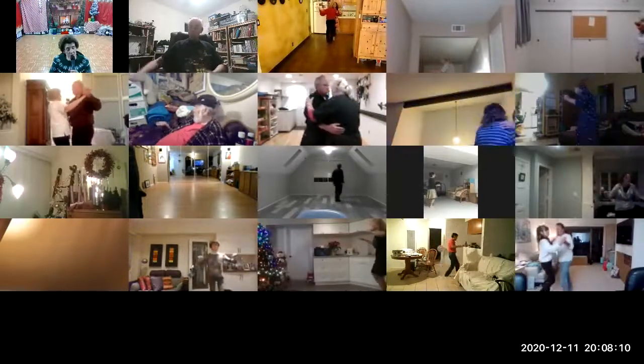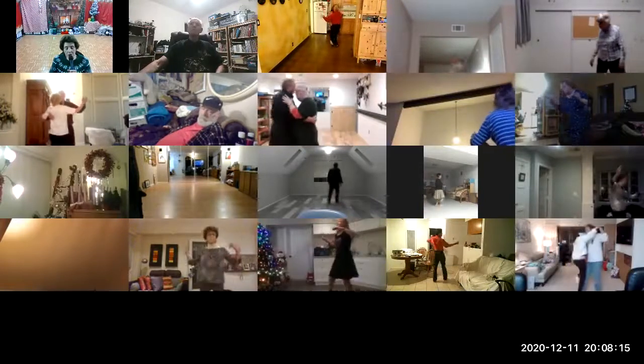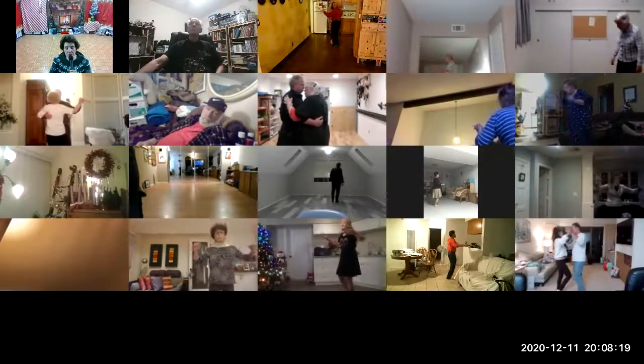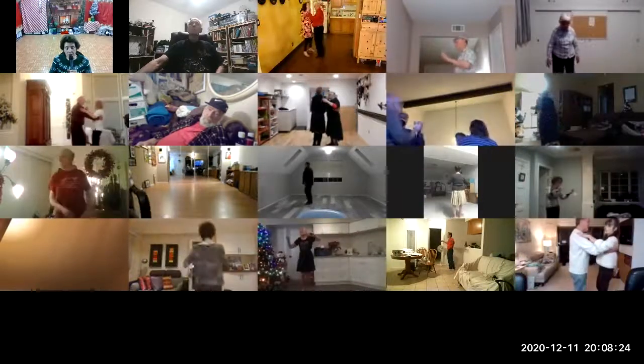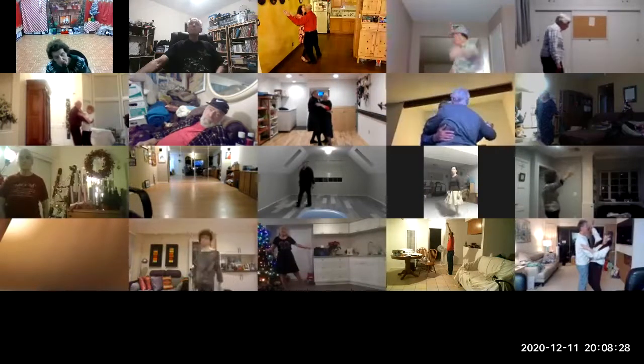Box, dip and hold, recover and touch, twirl vine three, through face closed, side corte. Good job guys, good job.